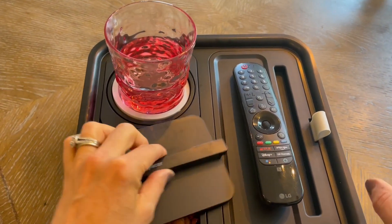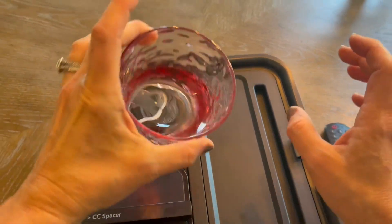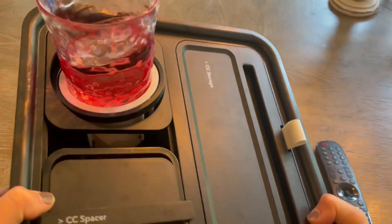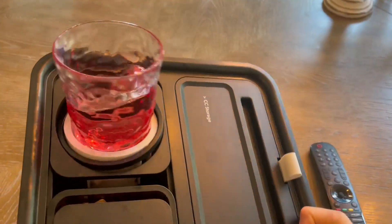Number one, my absolute favorite. Let me show you this. This is a cup with real water in it. See that? I set it in here. Now I'm walking with this thing or I'm sitting next to it and I bump it. It doesn't spill.